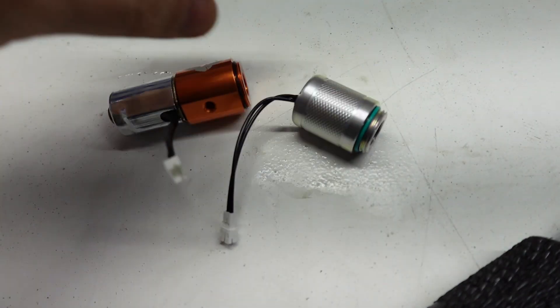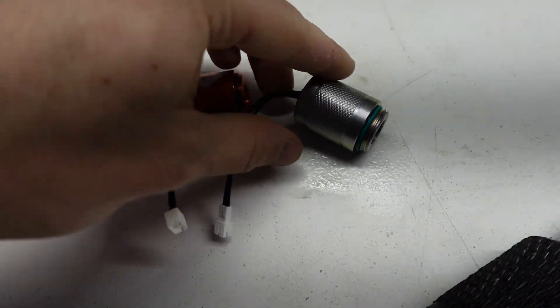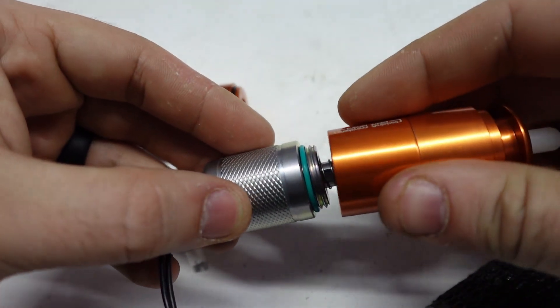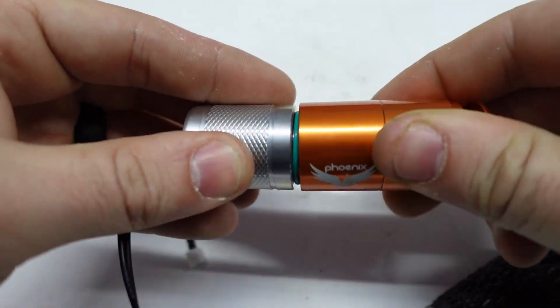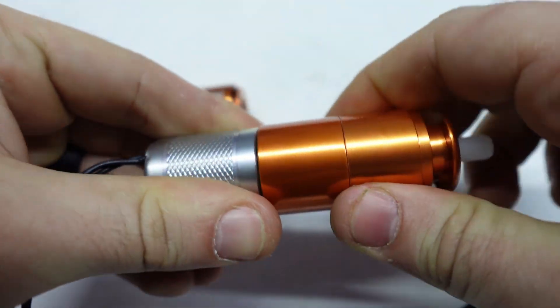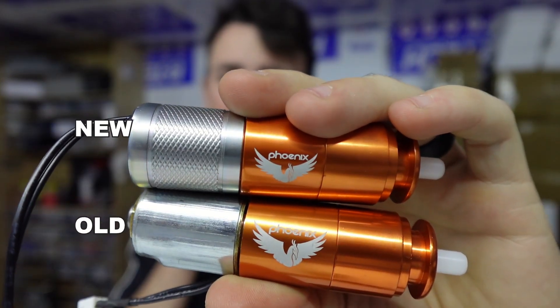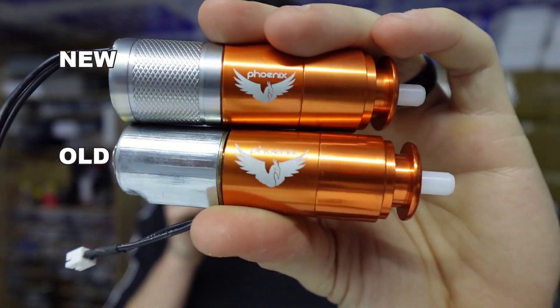By contrast, the new coil comes like this from the factory — the O-ring is contained and the plunger is the only thing that's missing. I put the plunger into place, sandwich it inside, and now we're done. Obviously, the new design cuts a lot of steps out compared to the old design, which makes assembly much faster.